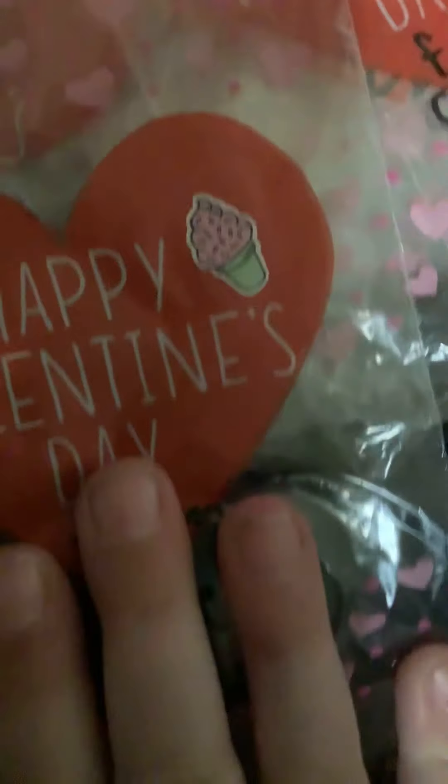First I have these little Valentine's Day bags. I put a little sticker on the side. I got them from Dollar Tree. I have a whole bunch of present bags.